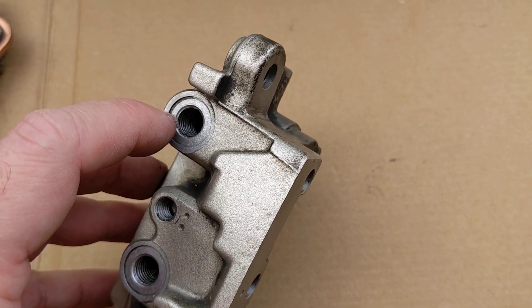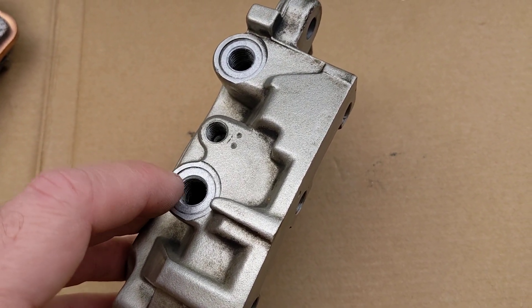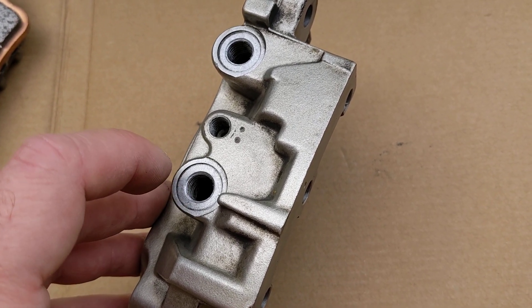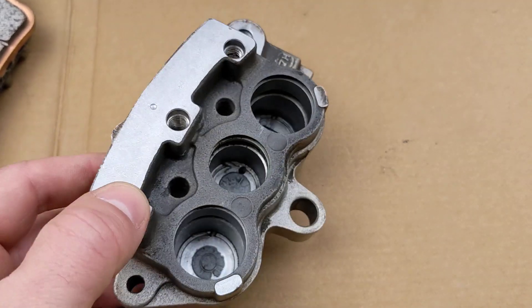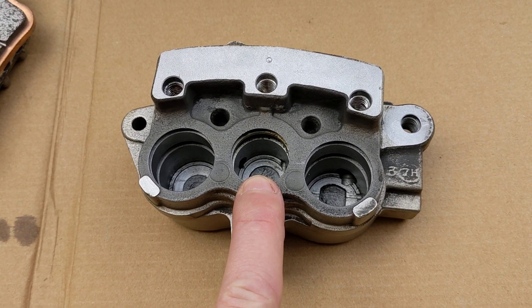The top brake hose is typically connected to the front master cylinder, and the middle — I call this the middle — is linked to the rear brake caliper. So in the Honda, when you apply the rear brake, some fluid pressure is applied through here, through the middle piston, which applies a little bit of front brake.